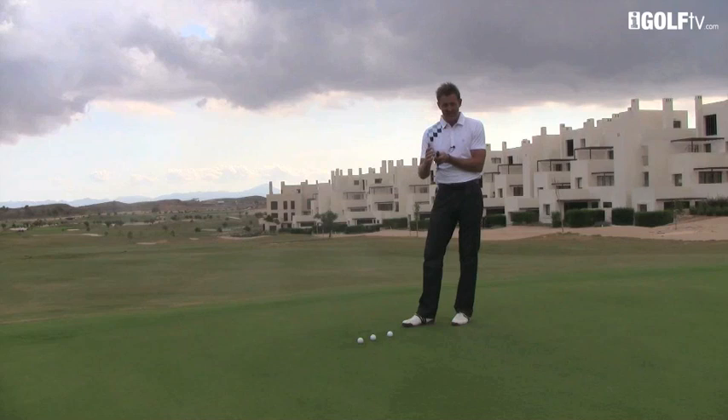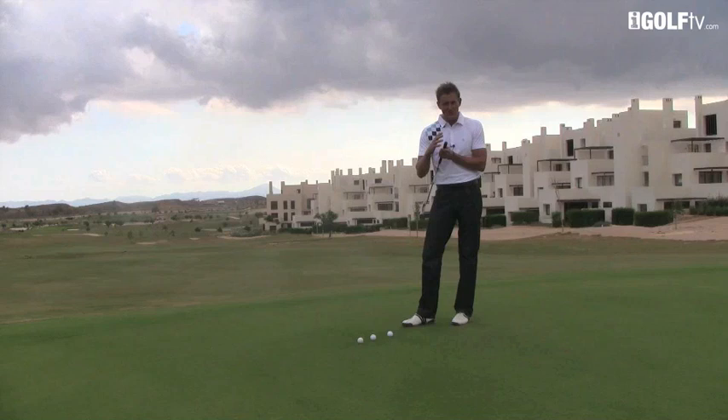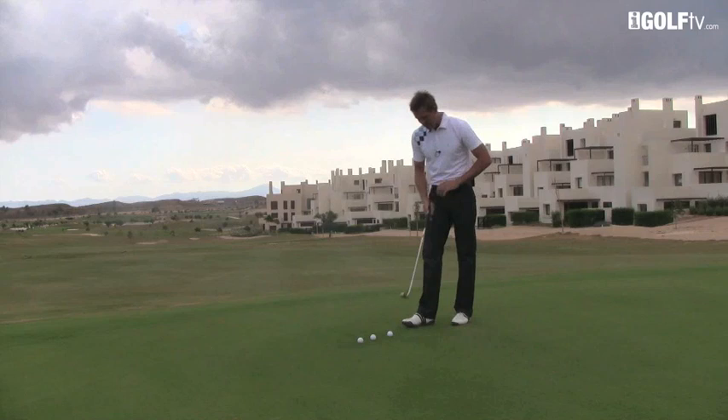So today's tip is all about watching the butt — and the butt is this part here at the end of the grip. What I'm going to get you to do is, especially when you go out on the practice putting green, but try it on the course as well — maybe not for the most important putt of your life first of all — we're going to focus our attention not on the ball or the club head, but on the butt of the club.